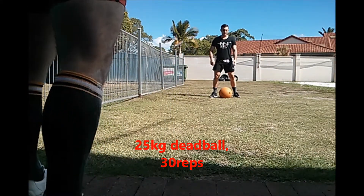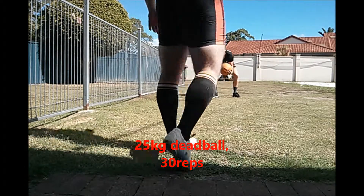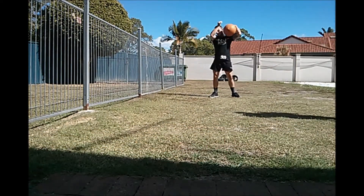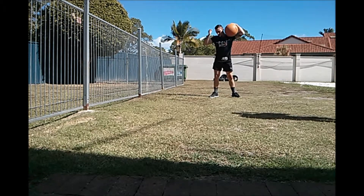3, 2, 1, begin. 1, all the way up. 3, 4, 5. 10 seconds. 6, all the way up.